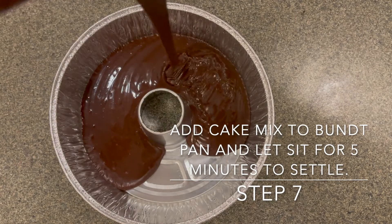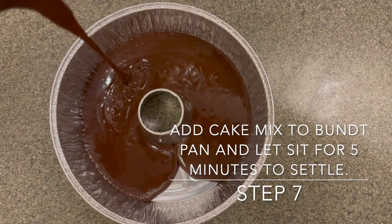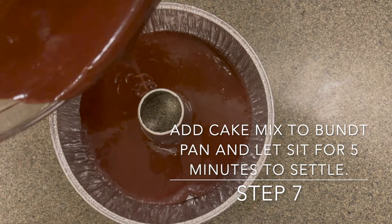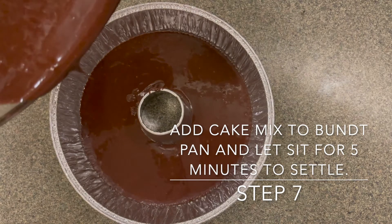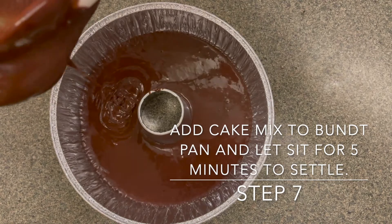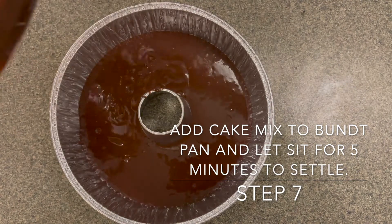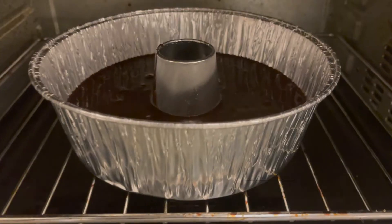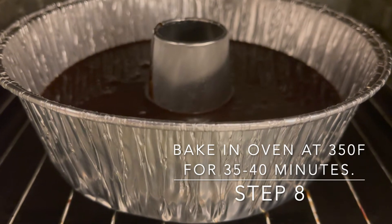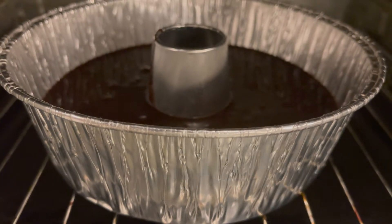The cake mix is a little bit thick and it might be a little bit tricky to pour in, so if you need a parent or guardian to help you with this step, please ask them. Once you have the entire cake mix poured into your bundt pan, let it sit for about five minutes so it can settle. After five minutes, we are going to bake this in the oven at 350 degrees for about 35 to 40 minutes.